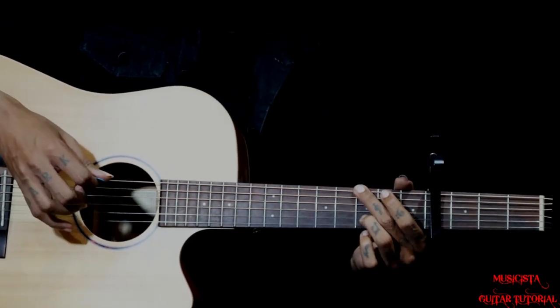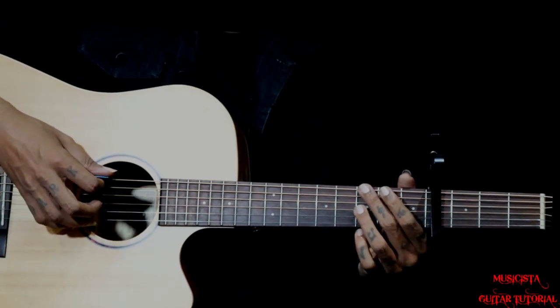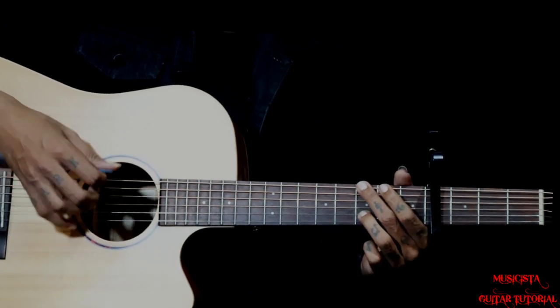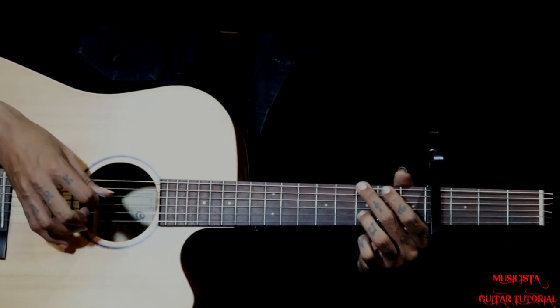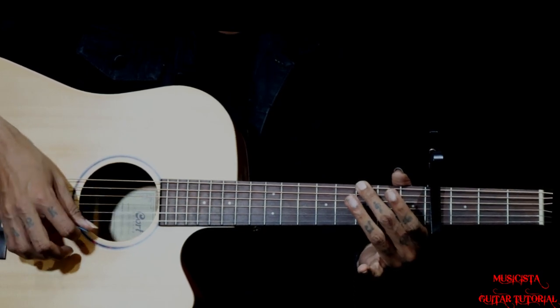Using capo on the 4th fret, we hold a G chord — but not the complete G chord. We are just holding the 6th string 3rd fret and 2nd string 3rd fret, keeping middle finger and ring finger on 6 and 2. Pluck 6 and 2 together, then 3rd string, then 2nd string open, then 1st string open.